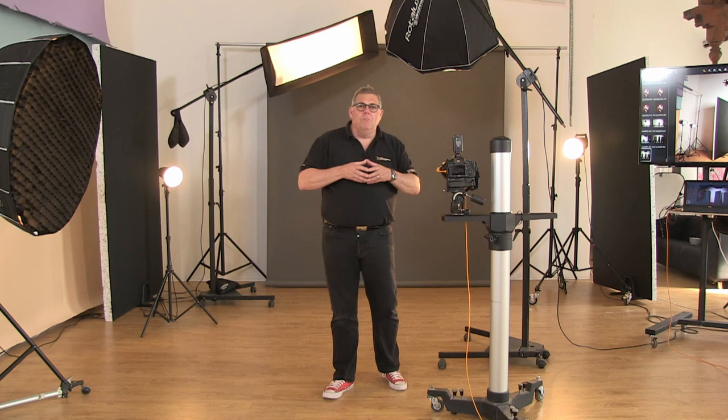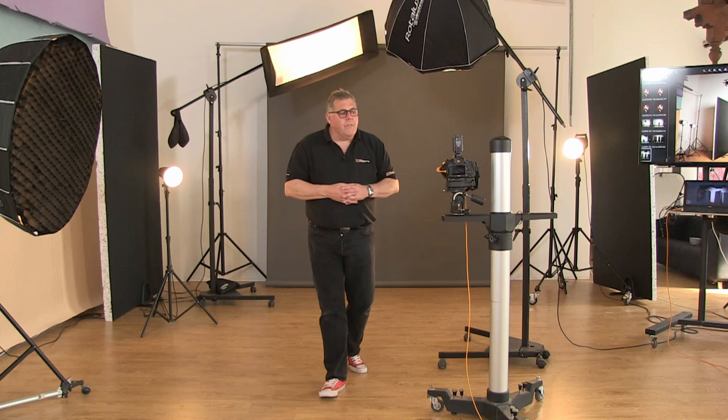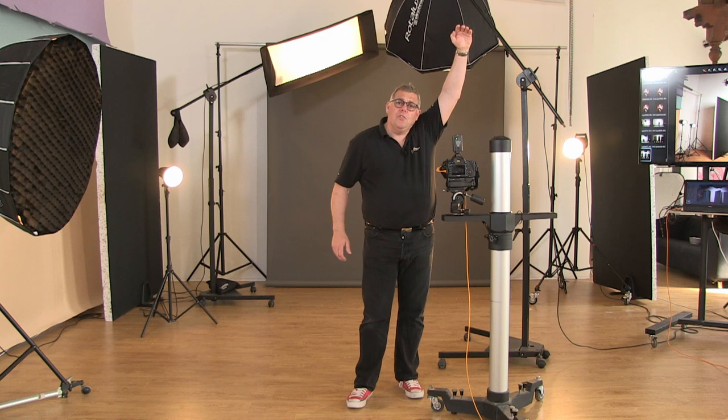I would definitely suggest investing in some form of studio stand or heavy duty tripod so the camera is fixed and basically in place all the time. If you're using medium format — the Hasselblads of the world — you'll need a more heavy duty studio stand. For large format 5x4 or 10x8, you need a much solider studio stand — that's where the big investment comes in. A studio stand is going to cost anything from about £500 to about £2,500. Like a lens, you buy it once and use it forever.